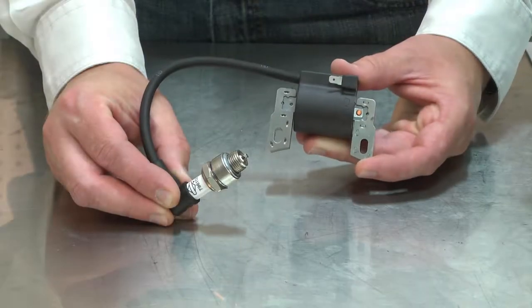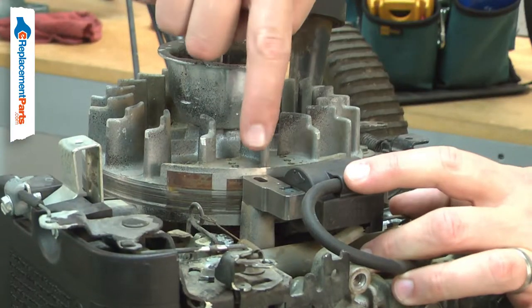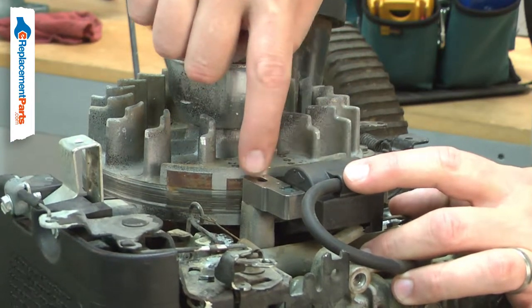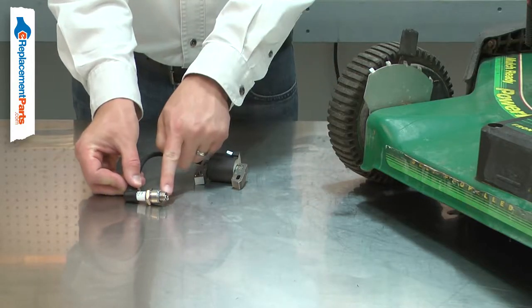The ignition coil works with the flywheel to create the electric charge needed to fire the spark plug. A magnet in the flywheel passes by the ignition coil, exciting the coil wire, creating an electric charge that is then sent to the spark plug.